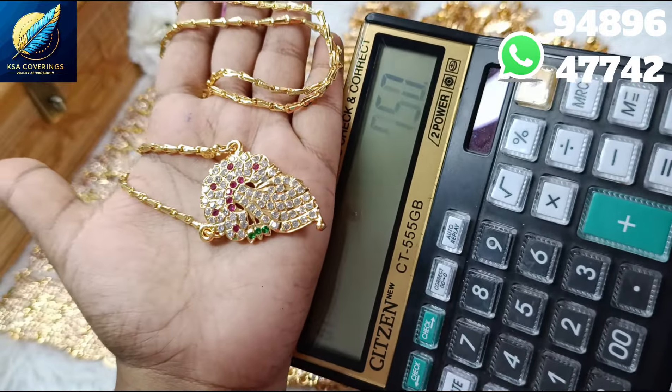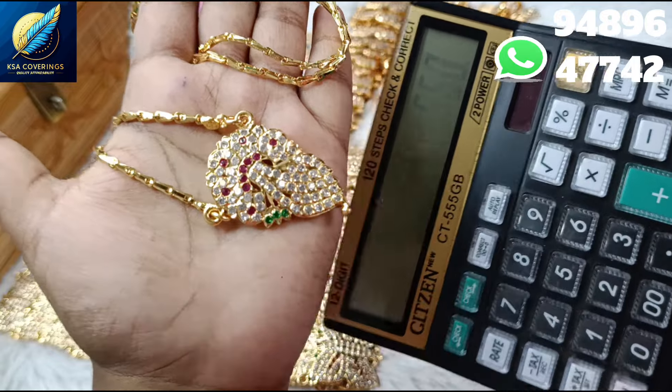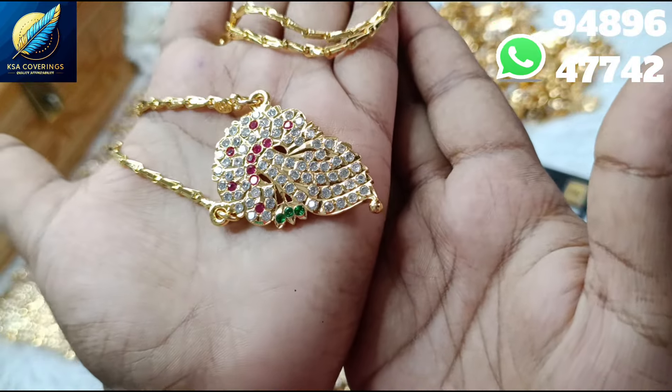This price is just 750 rupees with free shipping. This price is also available with free shipping.